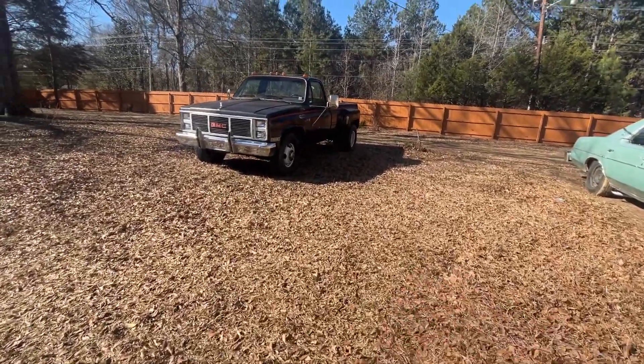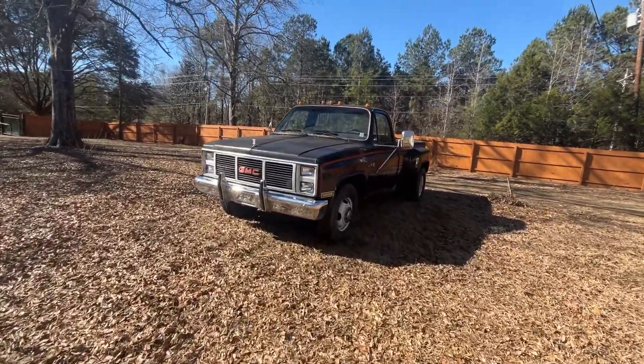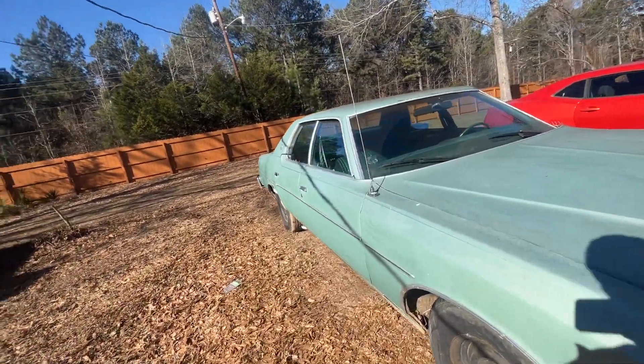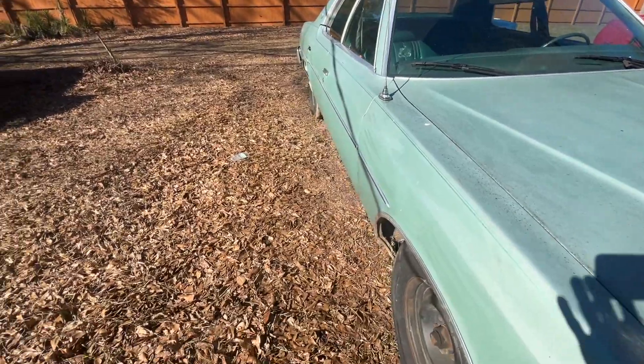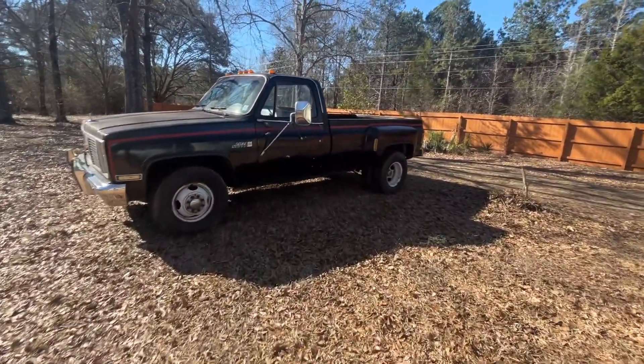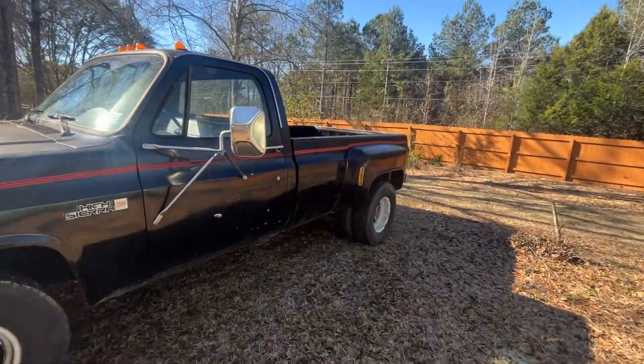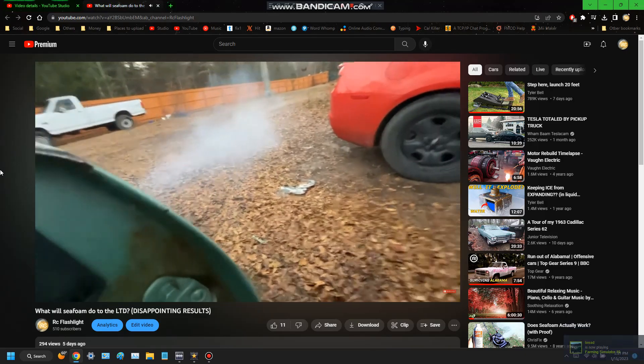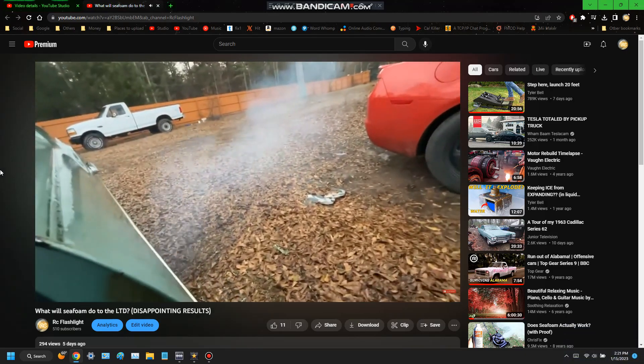Alright guys, welcome back to another video. I know many of you have been waiting for this. One of you guys suggested that we do the seafoam experiment on the GMC after we did it on the LTD, and I 100% agree with that. So we're gonna do that in this video. Now if you saw the one about the LTD, you know that the results of that experiment were kind of disappointing — it didn't smoke as much as we wanted it to.